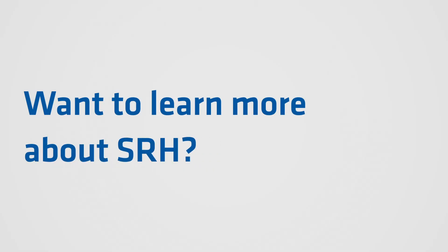Thank you. For more details, please refer to the DRW-1 manual.